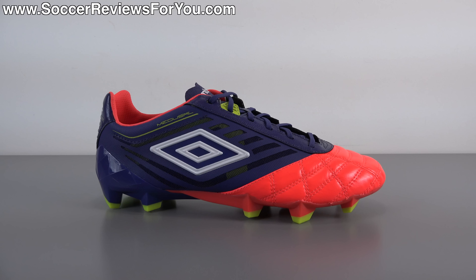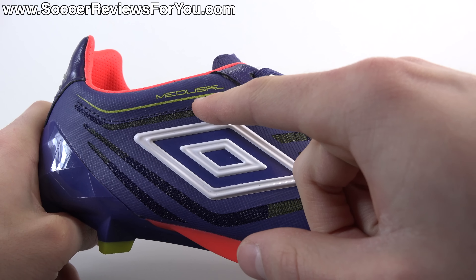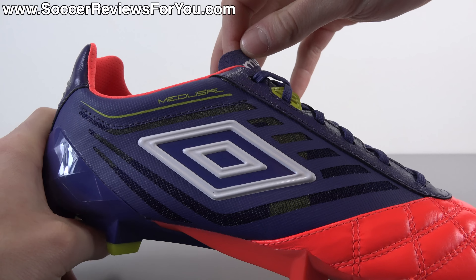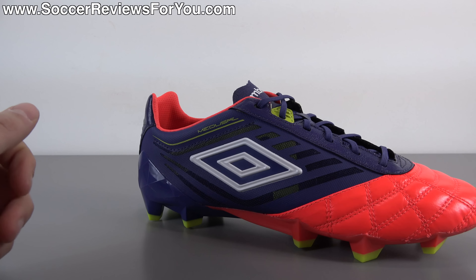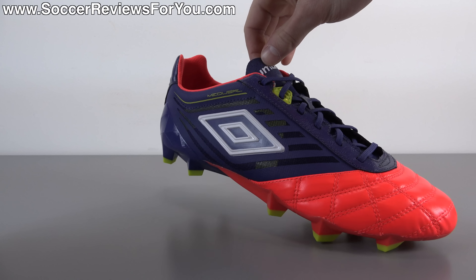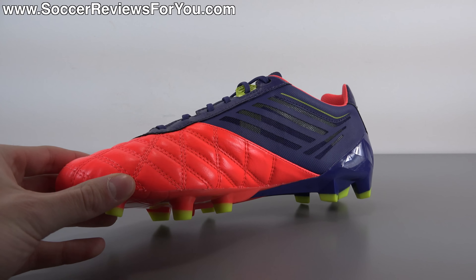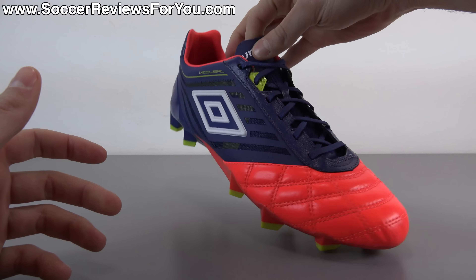To start things off, I want to explain the name really quickly because it is a little bit confusing. As you guys can see, it is written on the shoe M-E-D-U-S-A-E, which you might think is pronounced 'Medusay.' I actually contacted Umbro directly after receiving the shoes, asking how you actually say it. And you do, in fact, say it 'Medusa.' The E is simply there to make the logo look a little bit cooler — it really has nothing to do with the pronunciation. So it is, in fact, the Umbro Medusa.